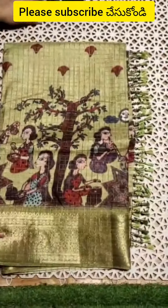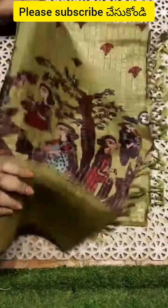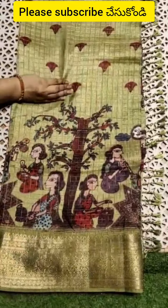This is inspired from Pure Pen Kalamkari Moonga Crepe sarees. I managed to recreate it in a budget-friendly way. I am also wearing a waving check.